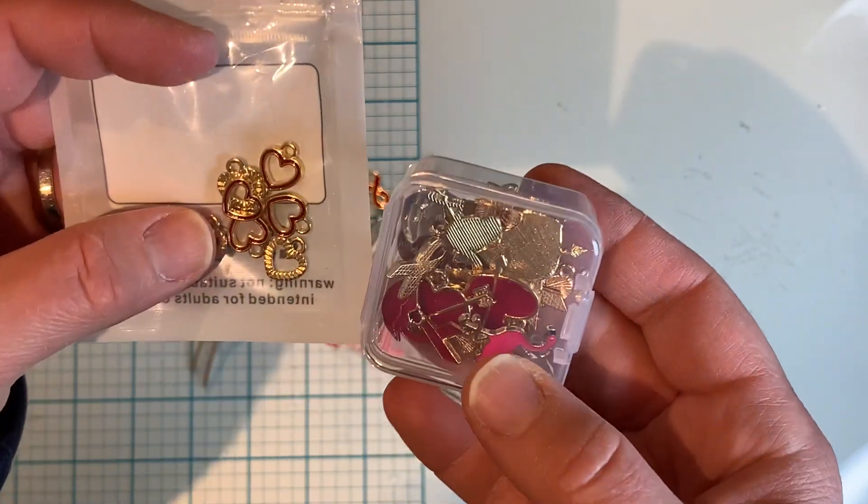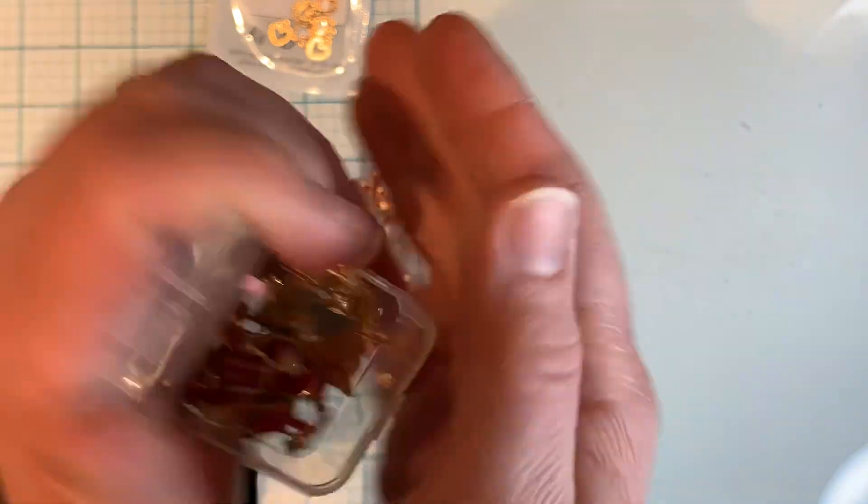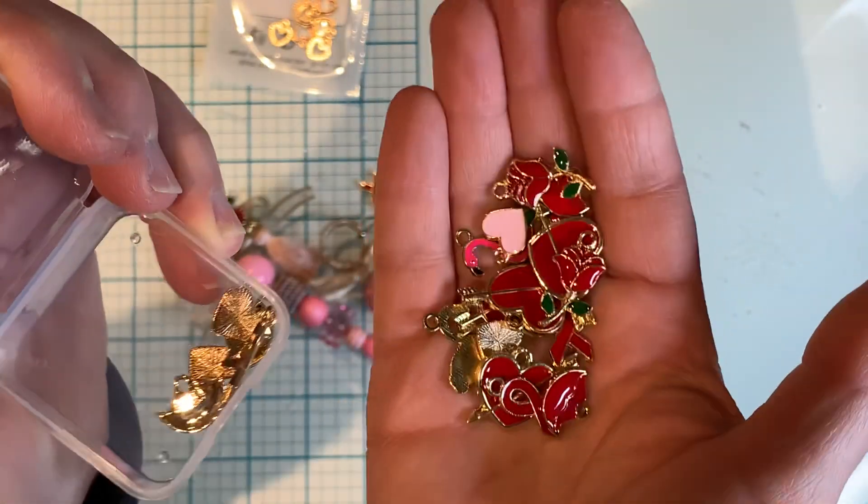So these charms are really nice and they came in this little case — it won't disappoint. They're really pretty and the quality is there.